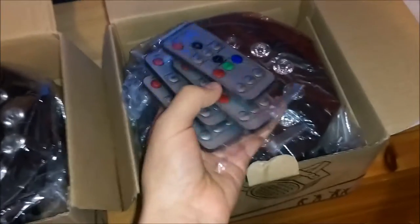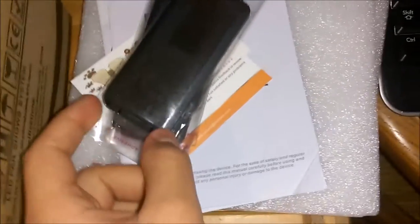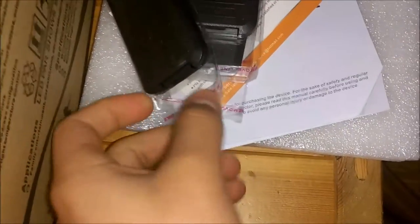They all have a little plastic tab which will prevent connection to the remote, so your battery won't get wasted.